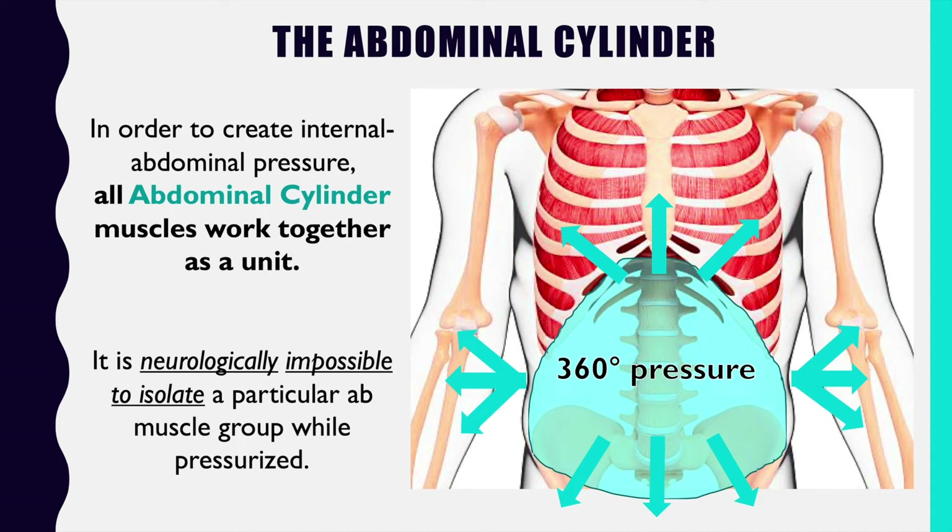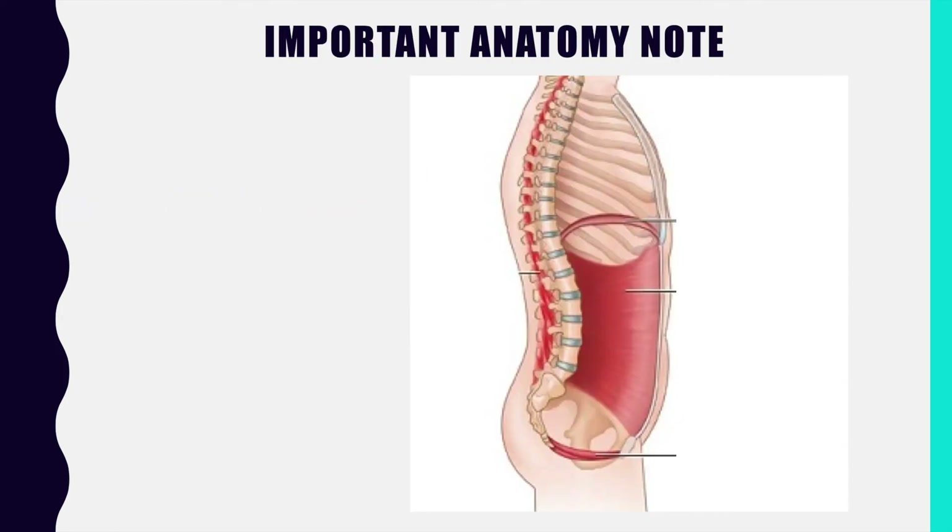Not all of the muscles may be firing at 100%, but they are all firing simultaneously and working as a unit. Therefore, it doesn't really matter if we're focused on one more than the other because they always function as a unit. In fact, it is neurologically impossible to isolate a particular ab muscle group while you are pressurizing like this — it is possible to isolate a particular abdominal muscle group during other motions, but not while we are pressurizing.